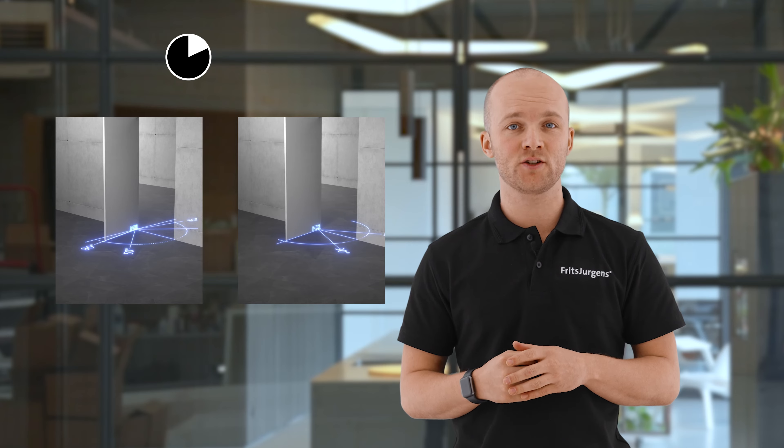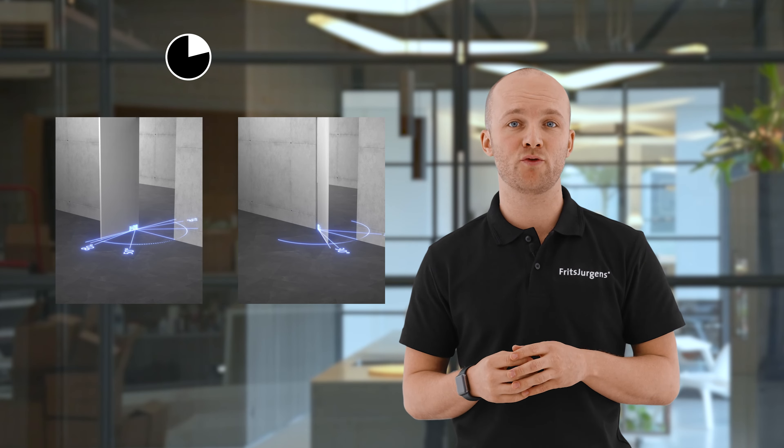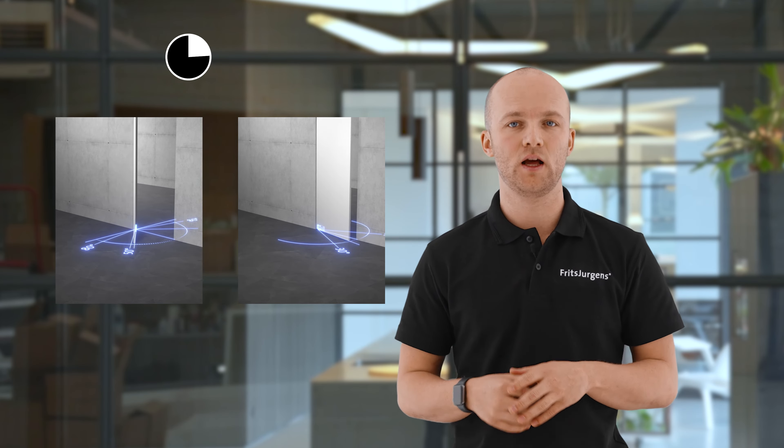Damper control and 30 degree speed control allow you to fine tune the door's movement to your preferences. Latch control ensures that doors with latching bolts always close properly. This is a great feature for exterior pivot doors.